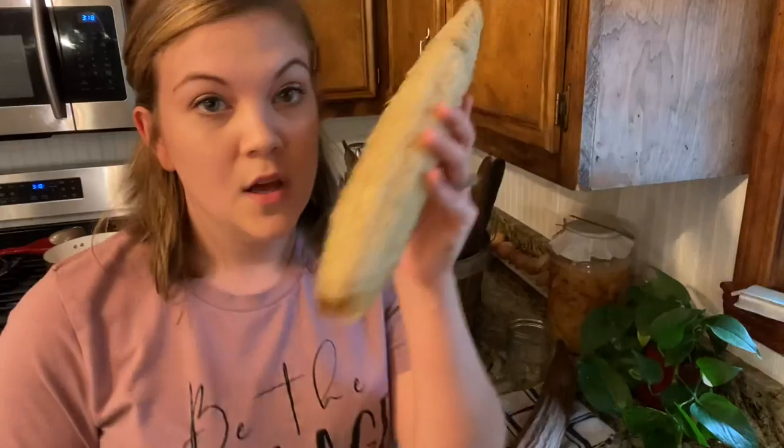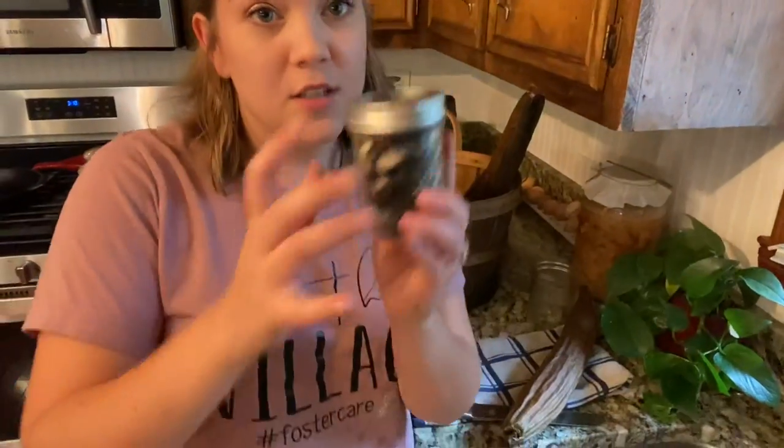Update: I have peeled three loofah sponges so far and got a whole jar full of seeds — and that wasn't even all of them. Three sponges gave me more than I need to grow an abundance of loofah next season, so I really don't even know that I'm going to keep saving all the seeds at this point. I'll compost them or see if I can feed them to my chickens and goats. Soaking them is way easier, and now I'll dry out the other sponges.